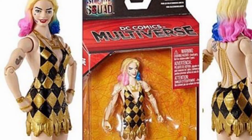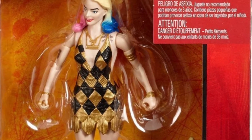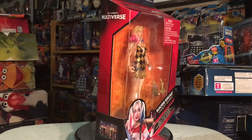Hey there, hi there, ho there, cyber-mites, cyber-man Bill back again bringing you an in-the-box review of the Amazon exclusive Multiverse Suicide Squad Harley Quinn. Let's take a look at the packaging.